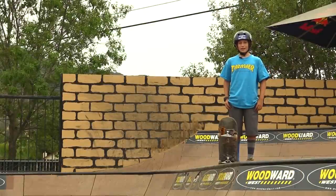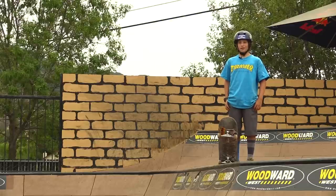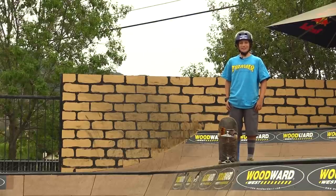Hello, my name is Evan Lachman and I'm here today with the Braille Channel. Today I'm going to teach you how to do a backside axle stall.